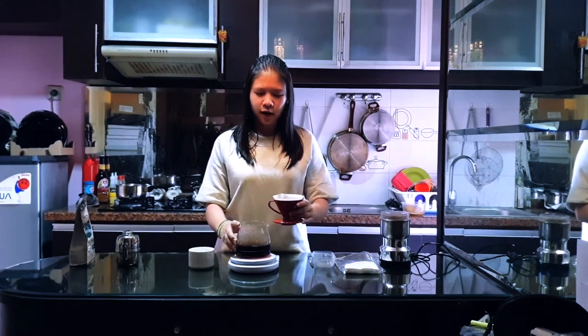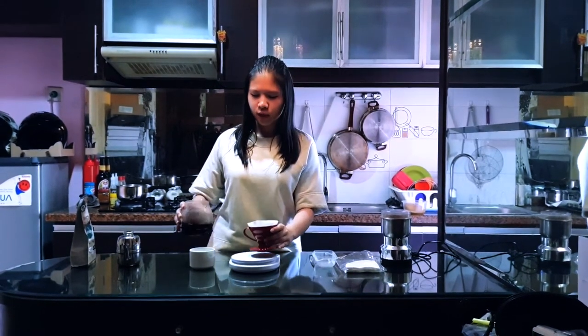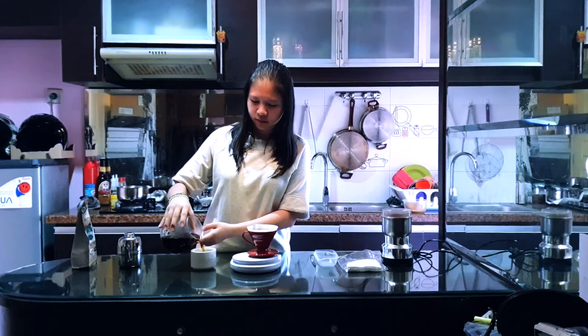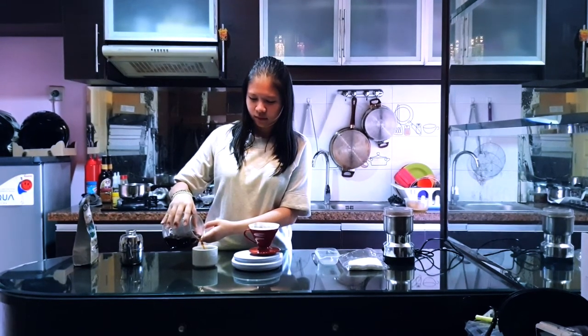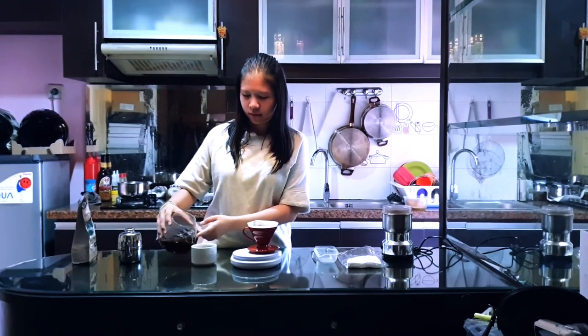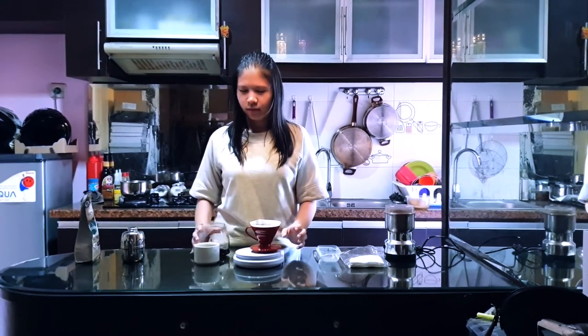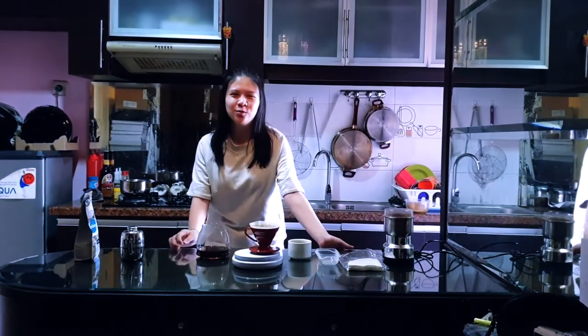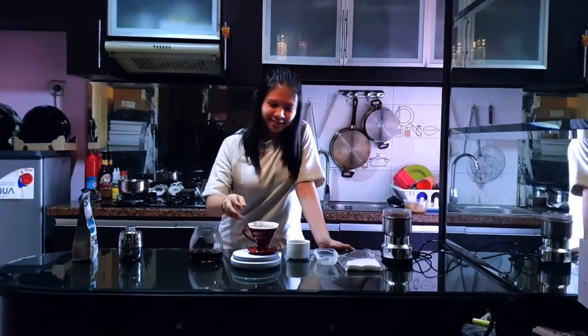And here is the coffee for you all. That's all about my video today. Thank you for watching!